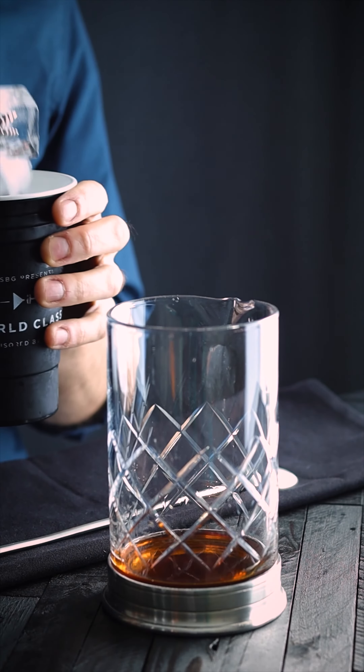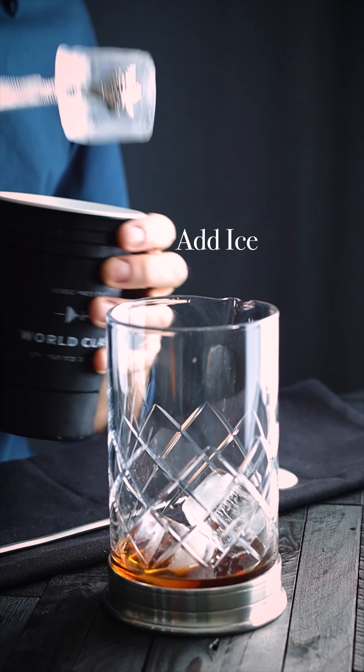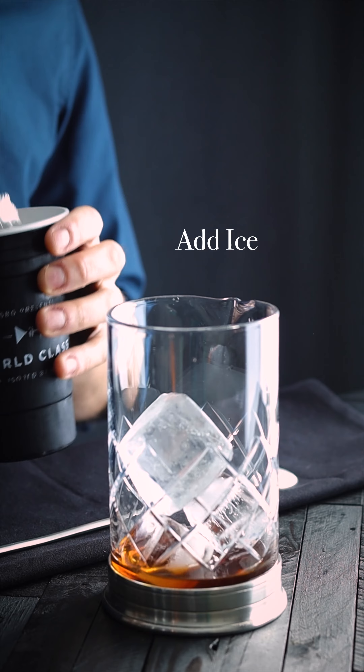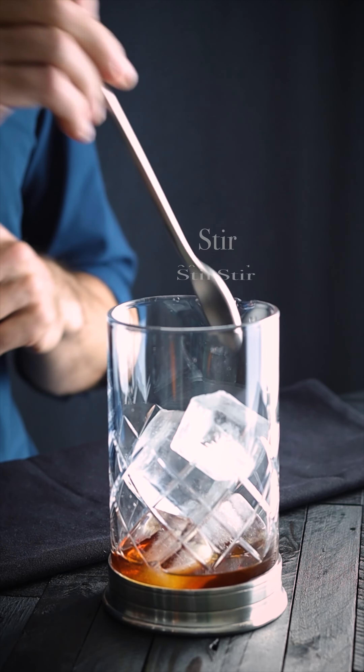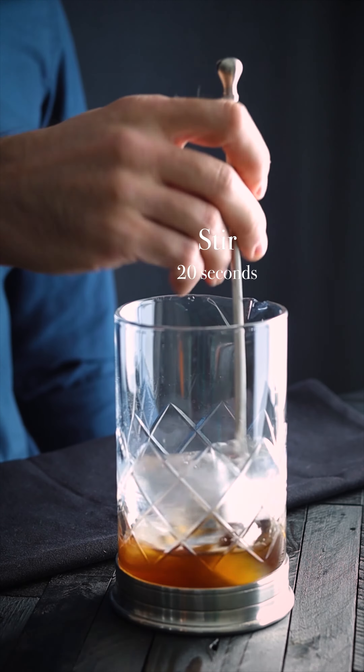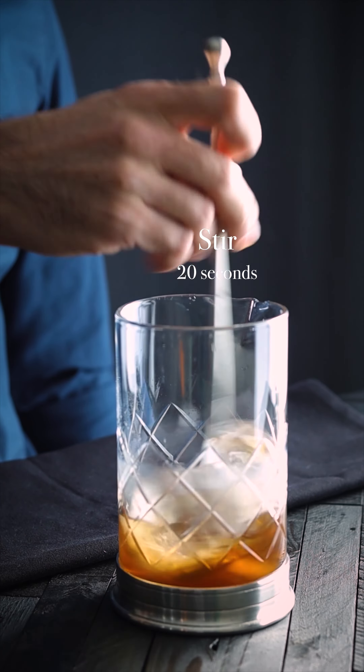We're adding ice so that we can chill the cocktail and dilute it. Always add enough ice so that as you stir it and it melts down, you're still getting something out of it. As we're stirring, you can see the ice start to melt down a little bit, so we're achieving dilution and chilling of the cocktail. Should be good.